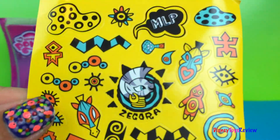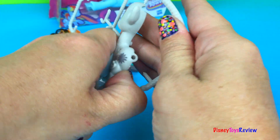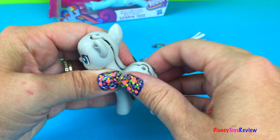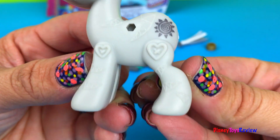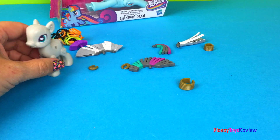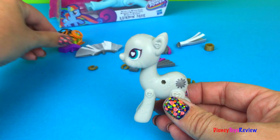Here are some of Zecora's stickers to decorate her with. Let's get Zecora out. Wow! I love all the details on her. Look at that — she's got so many different lines. She's so pretty. She also comes with earrings and bracelets, and she has three different kinds of headpieces and two different kinds of tails. Let's see what they all look like.